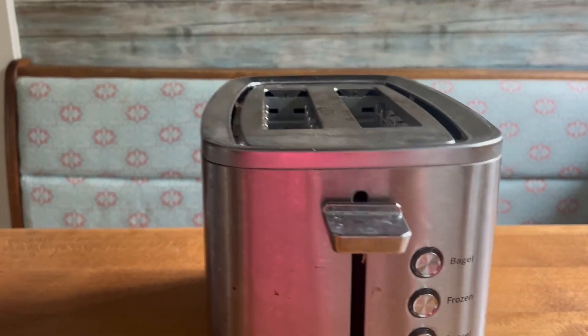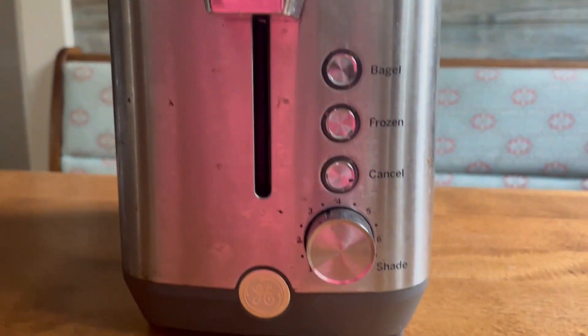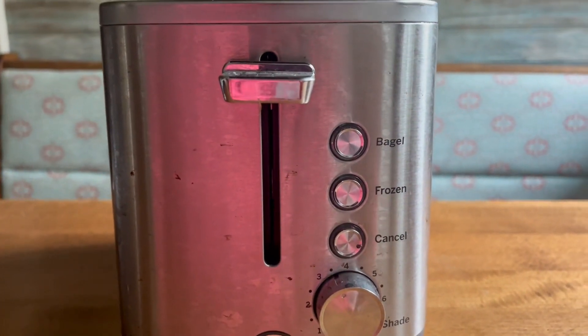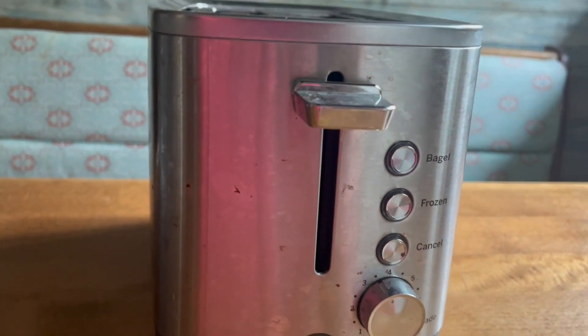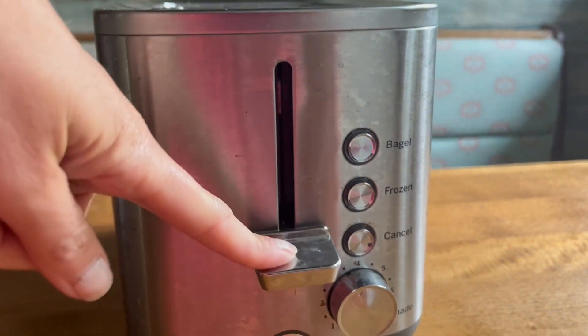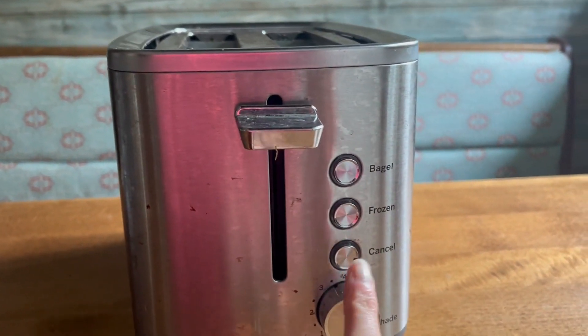There are seven different shades of toasting available. You can just push the bagel button, or if something's frozen, push that frozen button. You can easily push this down to cook, and if you decide you want to stop in the middle, you have your cancel button right there.